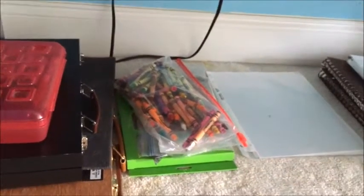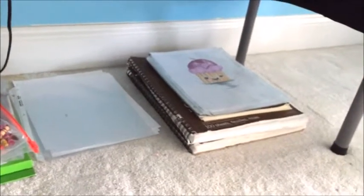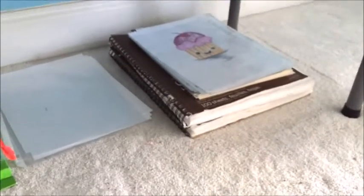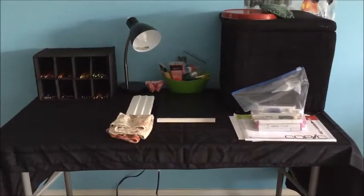Over here is a little case — I think it's laminated, if that's what you call it — and there's some cardstock under it if I want to do something that needs thicker paper. Over here are all of my drawings; you can see the cupcake I did in a video. Those are also some of my sketchbooks, and again, if you want to see what's inside them, please comment down below.